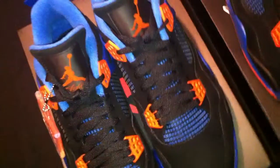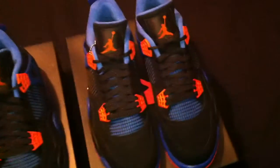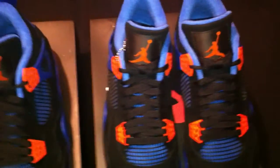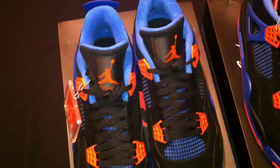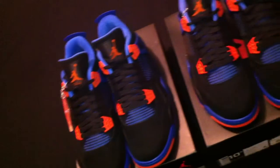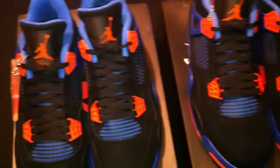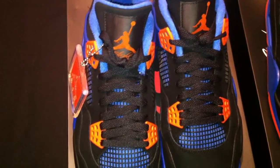Let me give you that aerial view real quick. It's your boy Don Good signing off with the Air Jordan Four Retros — colorway: Cavs.